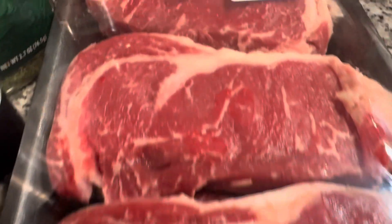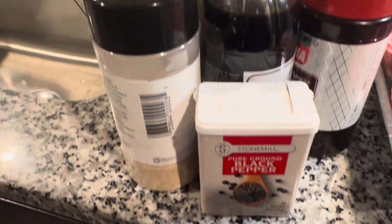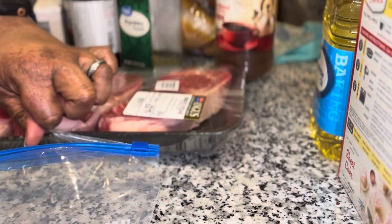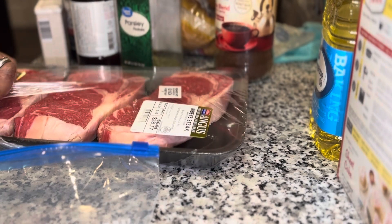Hey y'all, welcome back to JSTK. Robert decided to make some rib eye steaks, and this is actually our Valentine's Day dinner. This is going to be part one — just how you marinate — and you're going to let it sit for a day. Part two will actually be you guys seeing the full meal come together.